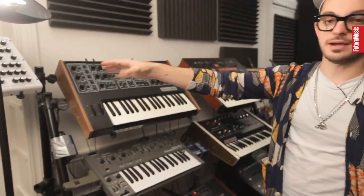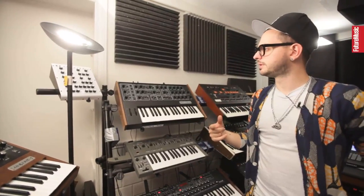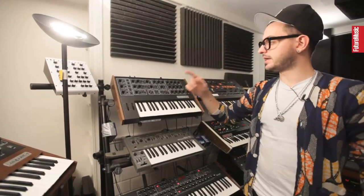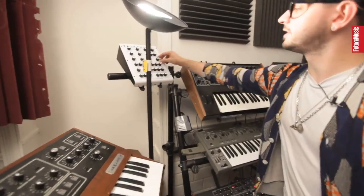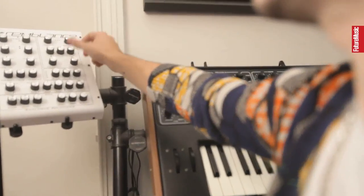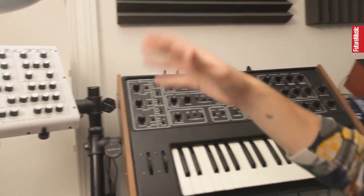Here we have an Analog Solutions Semblance. It's a copy of the Oberheim SEM synth that Oberheim is actually making again now. It sounds really, really amazing. It's one of the only synths I have that has different types of filters — it has a low pass, a high pass, a bypass, and a notch. So four types of filters, and it sounds really dirty with really full leads. If you want really acid and really percussive bass sounds, this is incredible. And it's actually quite cheap.